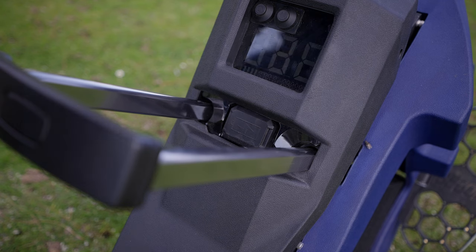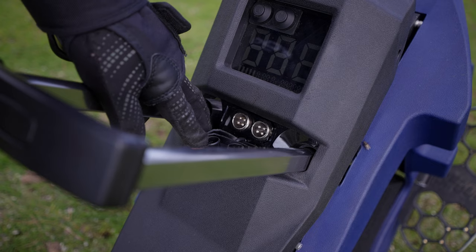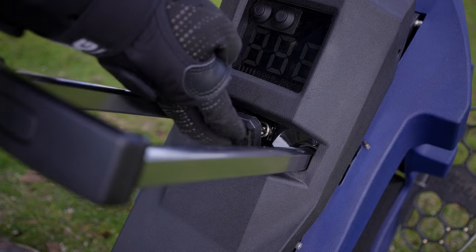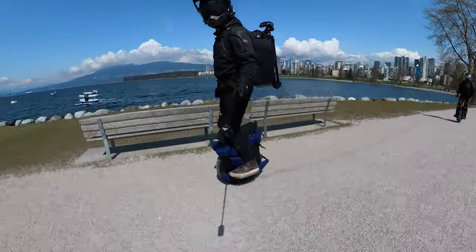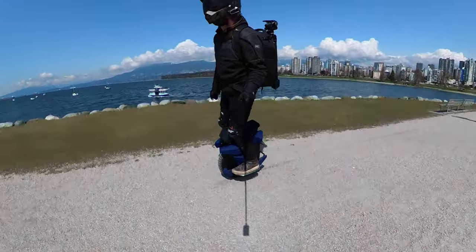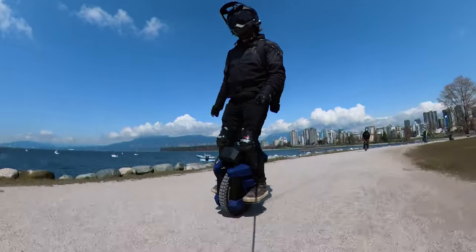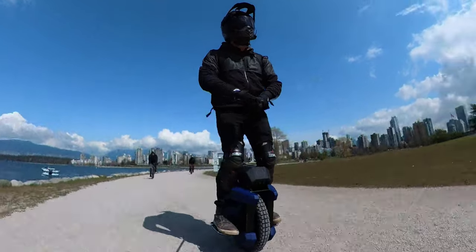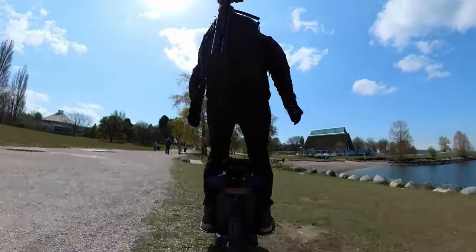The charge port is definitely more conveniently located than other wheels — looking at you, S22. I'm sure Albert will let us know the waterproofness of this design, but generally the top is where the rain hits first, so I'm not sure that's the best location. It also only comes with a 3-amp charger, which is going to take a very long time. But you can charge this wheel up to 10 amps, so I'd recommend getting a faster charger if you ride a lot.